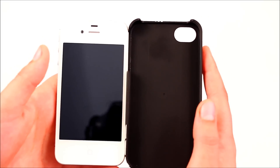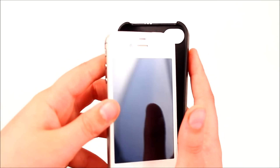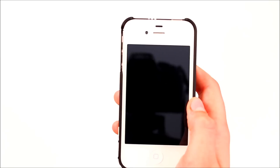Installation is very easy. You can put it in button side first or right side first. I usually put it in right side first, and then you just take the other side and snap it down.